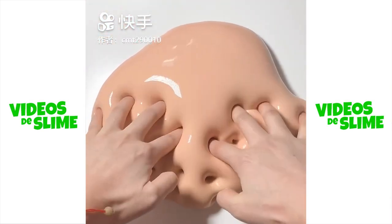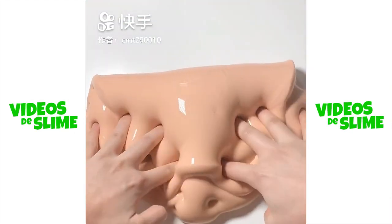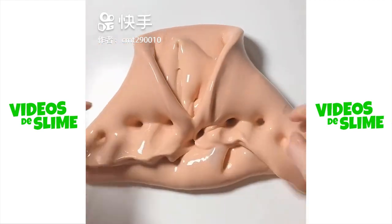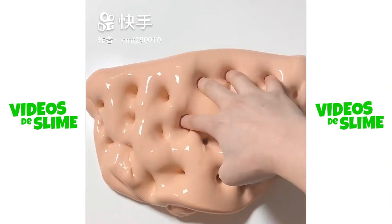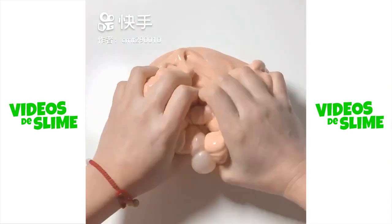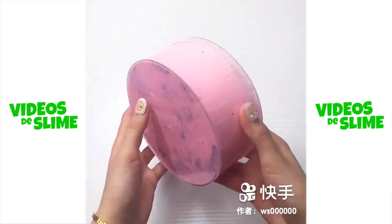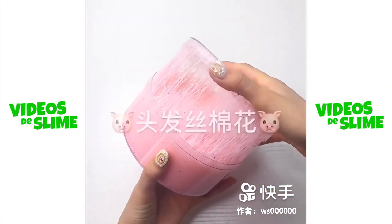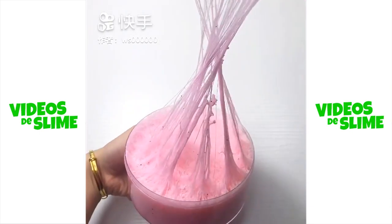I'm gonna remove the same packaging and the same product as well. I don't mind what I'm doing, but I'm gonna change the product. I'm gonna mix well with the other products — it gives me a little better top. So let's go for these products to get started.